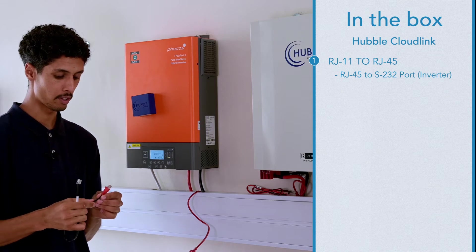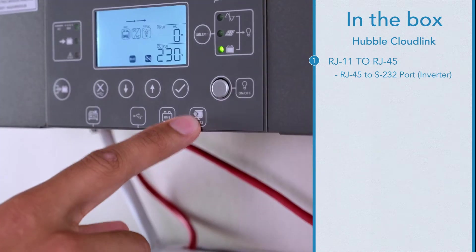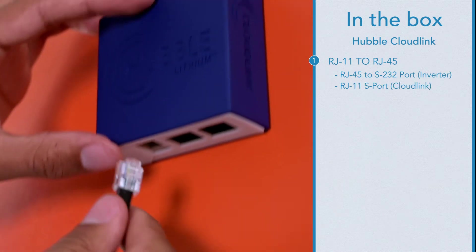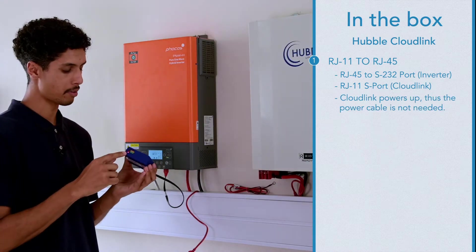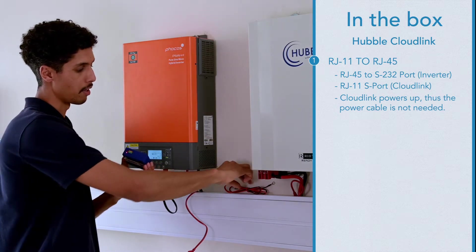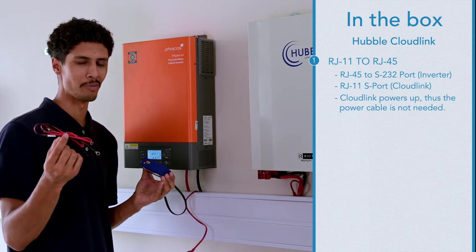What I'm about to do now is plug the RJ45 cable into the RS232 port on the inverter and the other end will go into the S port of the Cloudlink. As you can see I've gotten power through my serial cable plugged into the RS232 of the inverter, therefore I will no longer need the standard power cable. You can store that away for when you're looking to buy your second Cloudlink.